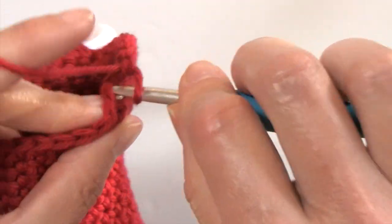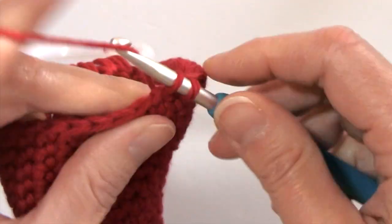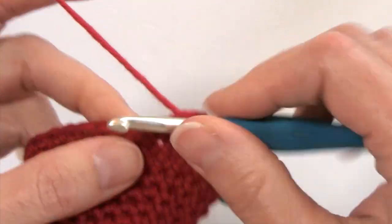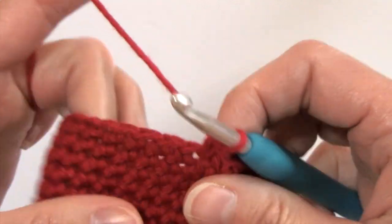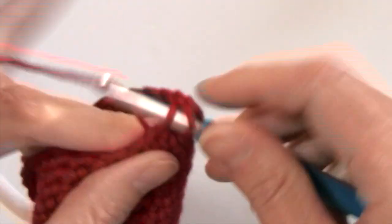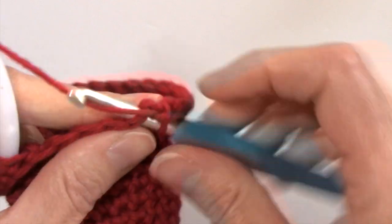What we're going to do is work what are called spike single crochet stitches, working over the single crochets from the previous round. That is going to give it a little bit more stability. You aren't going to have to worry about those stitches coming out, because you're putting weight on that ring by putting your towel in there — you really want a lot of stability with it.